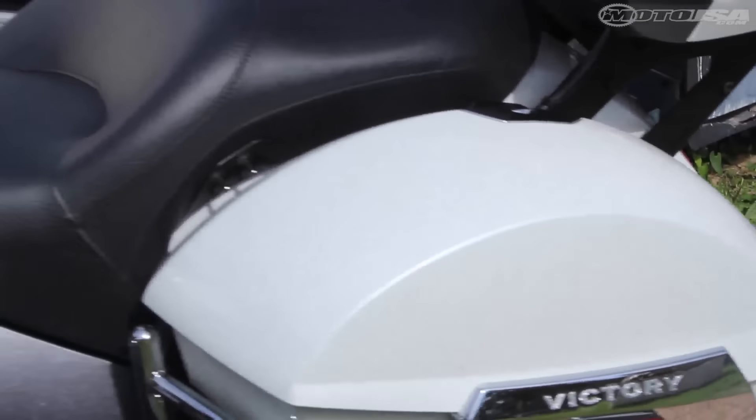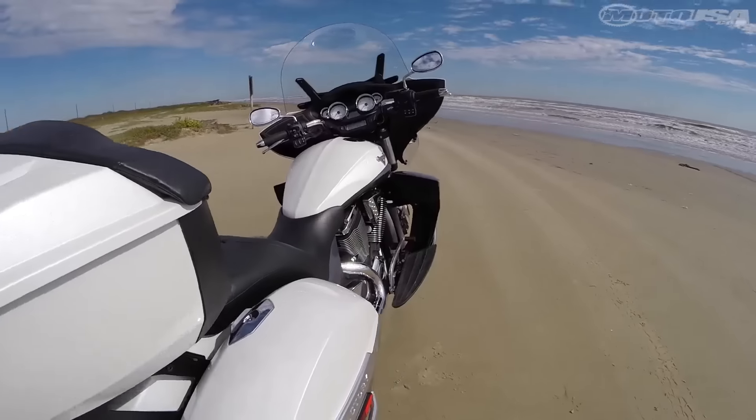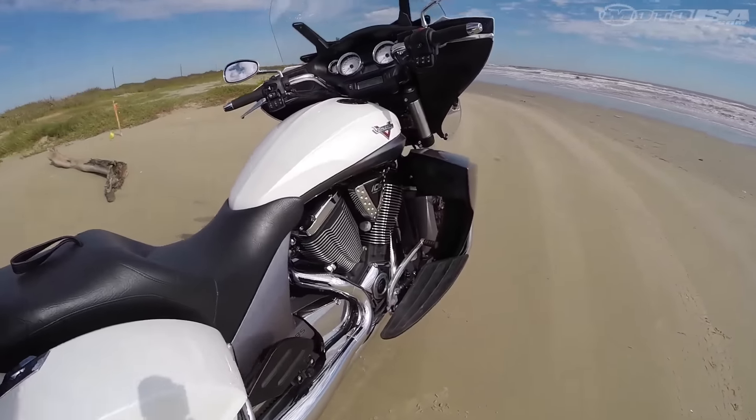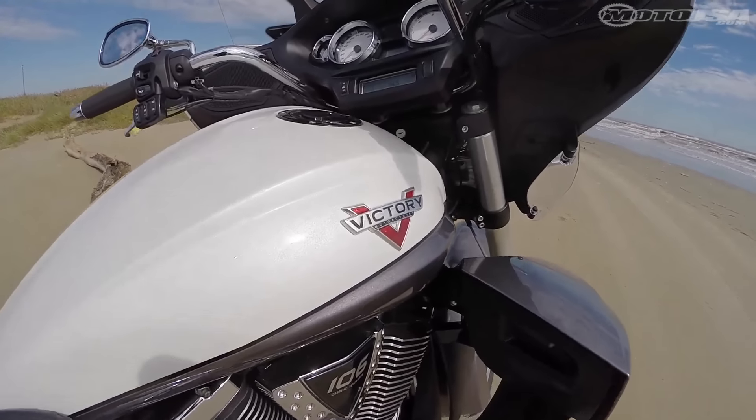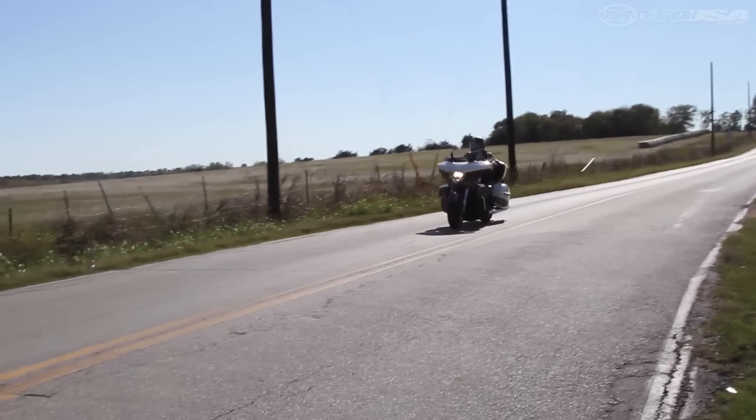The amount of storage is phenomenal — its top case huge, saddlebags deep. The Cross Country Tour's well-padded, smartly contoured seat, long floorboards, and wind-deflecting front fairing makes it easy to log a lot of miles comfortably.